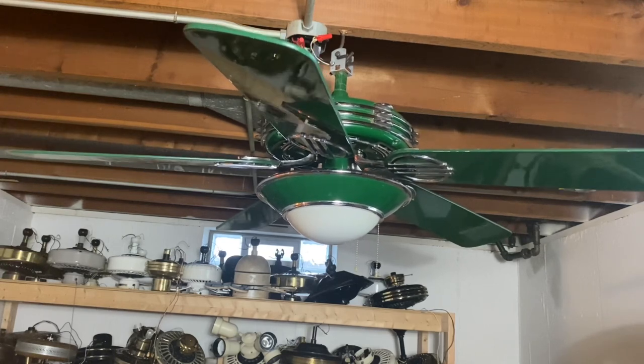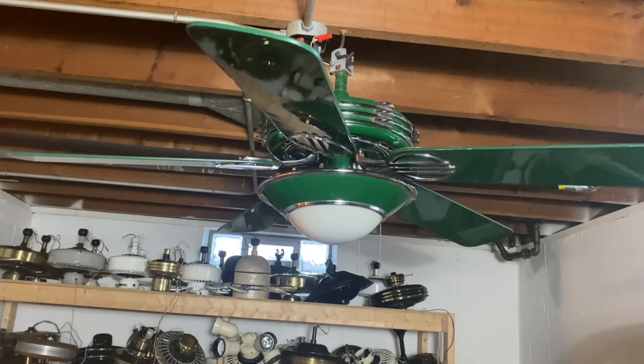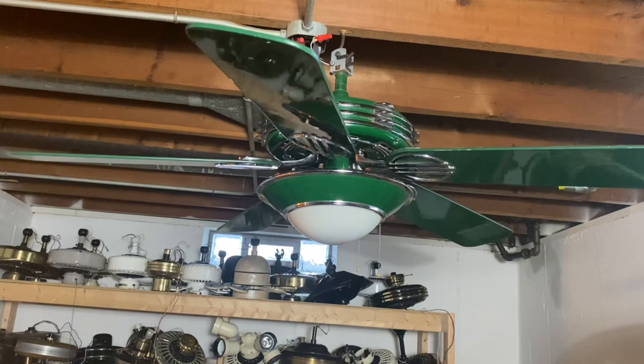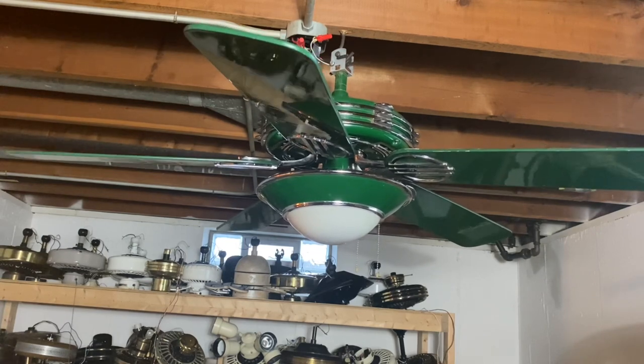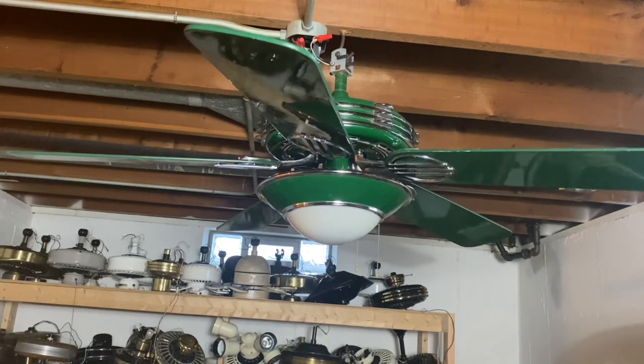Besides, it's not just me that loves them — my mom loves these fans too. This is now my third 1930s; I have a red and a white one.